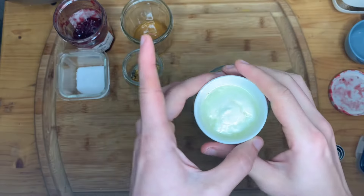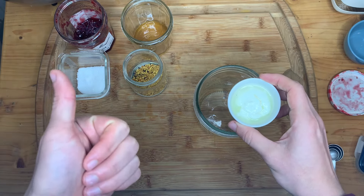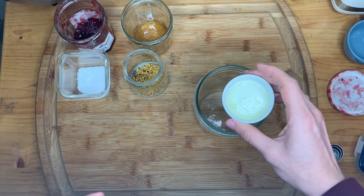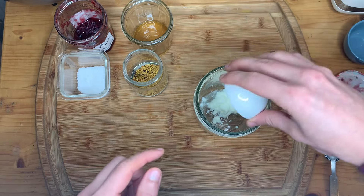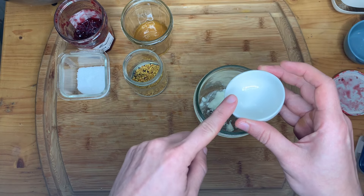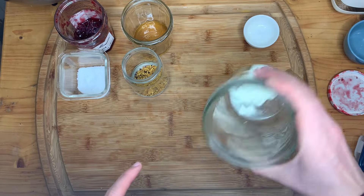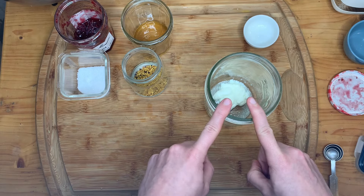I'm going to prep my inoculation while I wait for my heated milk to cool. I heat my milk up to 180°F and let it cool down to 115°F. Check my full technique video if you're curious how I make yogurt A to Z. I'm going to prep my inoculation jar — adding four teaspoons of my previous batch of yogurt, because I've got four liters of milk. That equals one tablespoon plus one teaspoon.